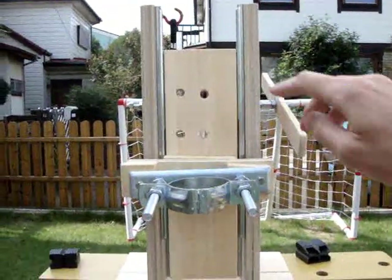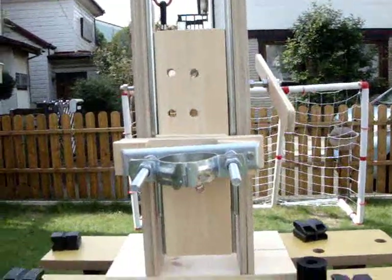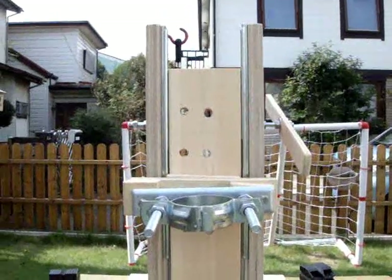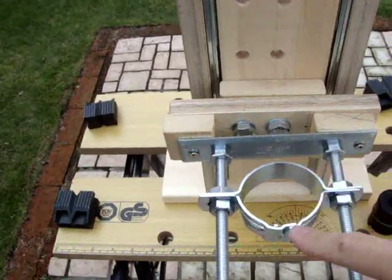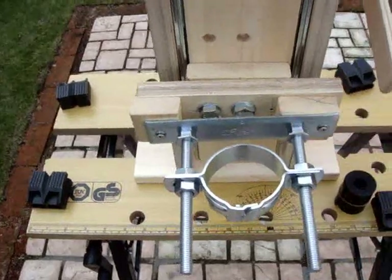As you can see, the front is just a 1x4 with some drawer slides. There's a couple of different holes for the size of the workpiece. The actual part that holds the drill or Dremel is repurposed from a downspout. You can adjust the depth depending on the size of the piece you're drilling.